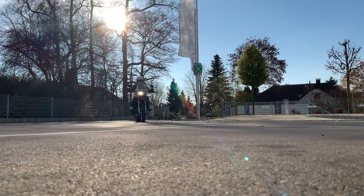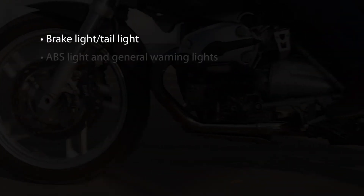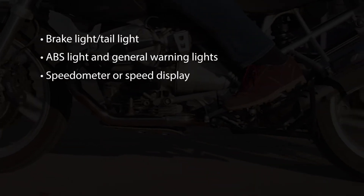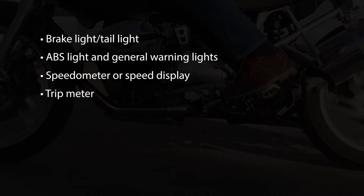Please note that the wheels can now lock again during braking. The normal functions of the system such as brake light, tail light, ABS light, warning lights in general, speedometer or speed display, and trip meter are still available and functioning.